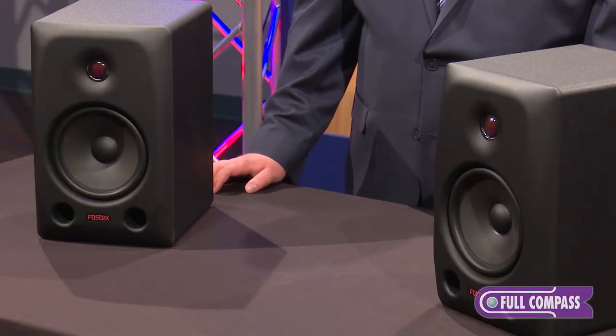Fostex is by no means new to the studio monitor industry. They've been producing speakers since 1973, and their parent company, Foster Electric, out of Japan, has been producing speakers and speaker components since 1949.